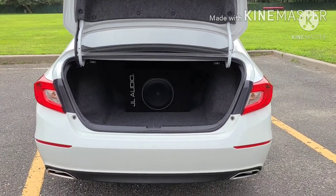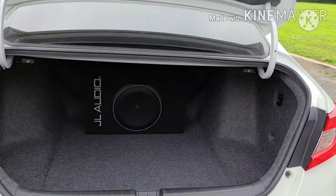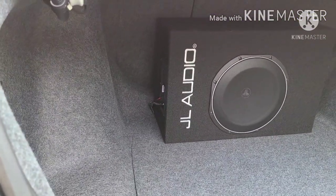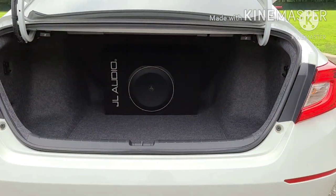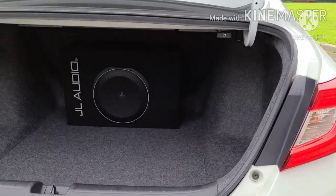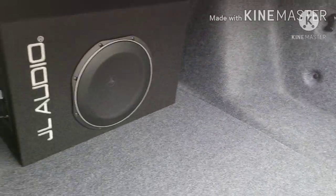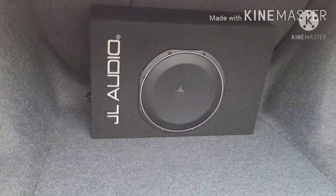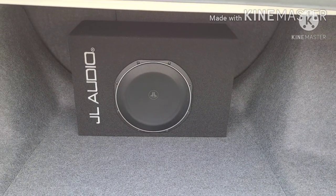Hey guys, welcome back to the channel. This is part two of the JL Audio sub installation. The sub is in, it's not too big, only a couple of wires showing. I'm very happy with it so far — it sounds really nice. You can see there's plenty of trunk space without sacrificing too much. I'm going to bring you to the front, show you what I did there, let you hear it, and we'll go on from there.